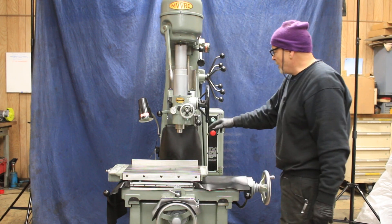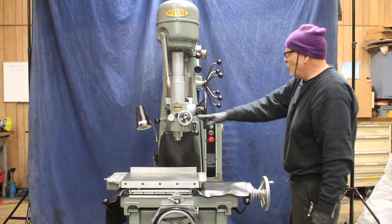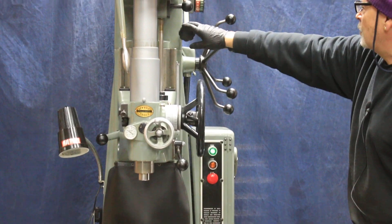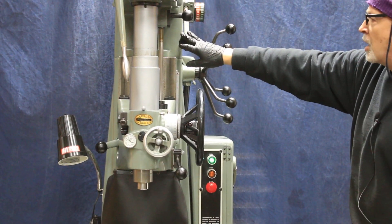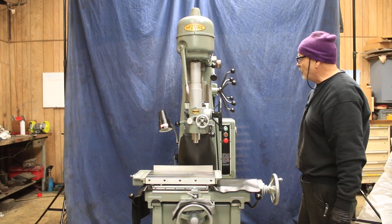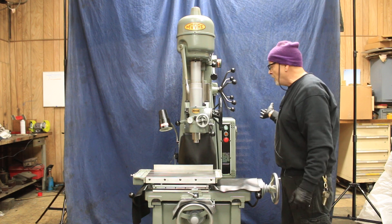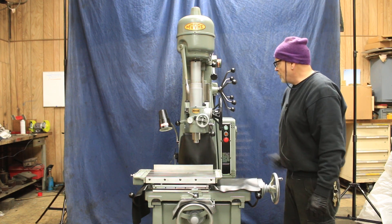You also have an automatic feed when you press this lever down. This is all adjustable to speed by this variable speed drive on the back here. We'll slow down the spindle and the speed here in relationship to the spindle speed. This can be disengaged by hitting this lever and started again.